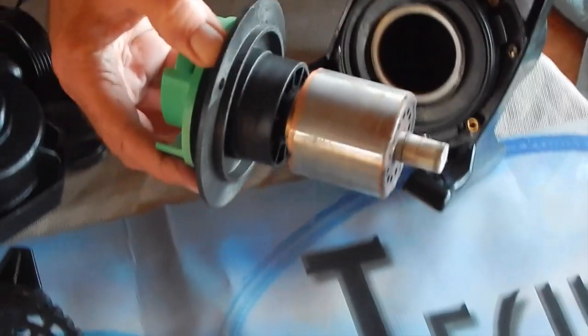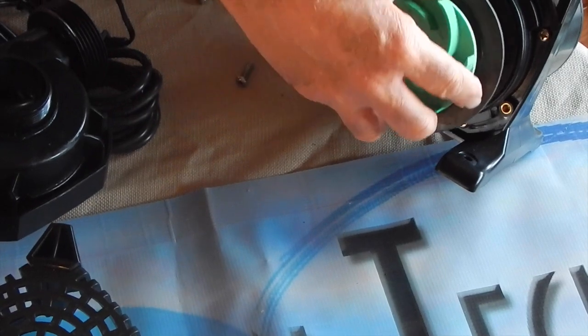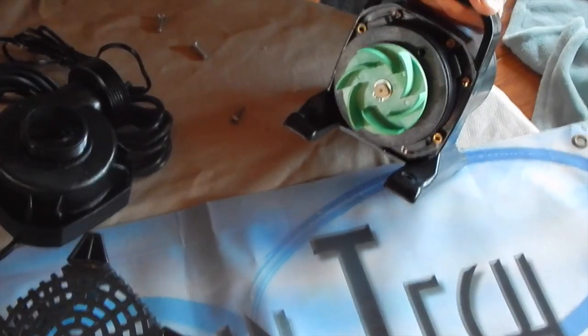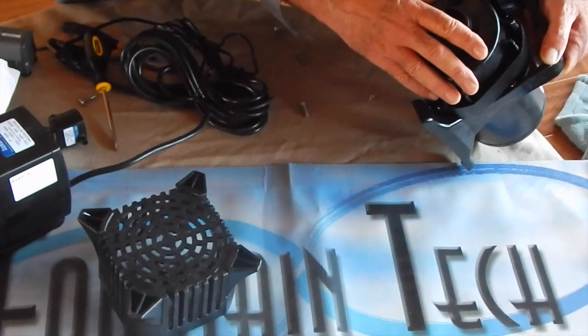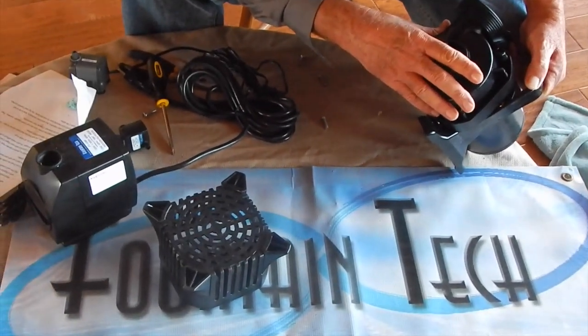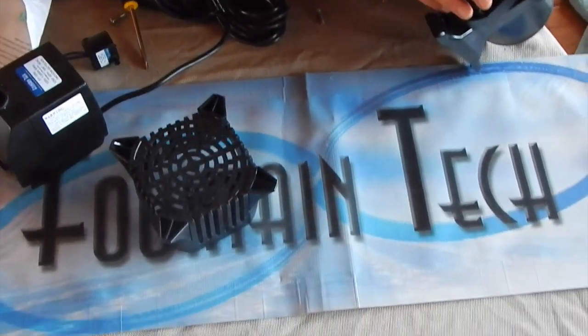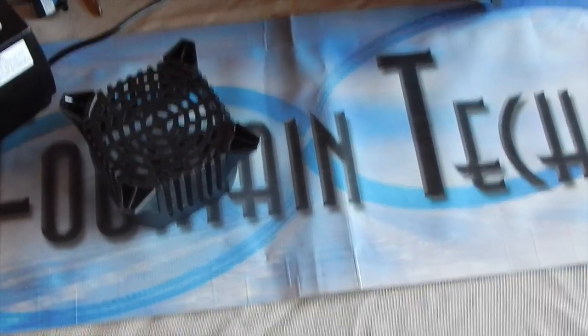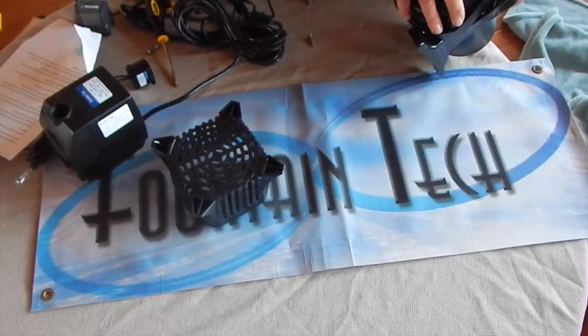Take it out. Run it under a hose or faucet. Put it back in and reinstall. It's not hard to clean impellers, but absolutely necessary. How to do so will change slightly from manufacturer to manufacturer, but the basic principle is the same. Just follow your manufacturer's instructions. Thank you.